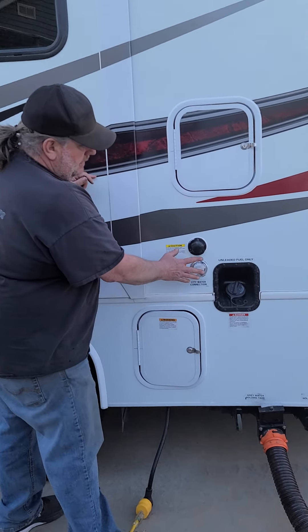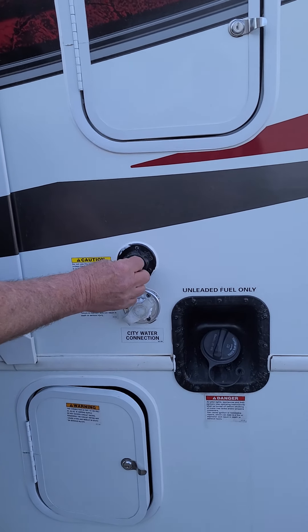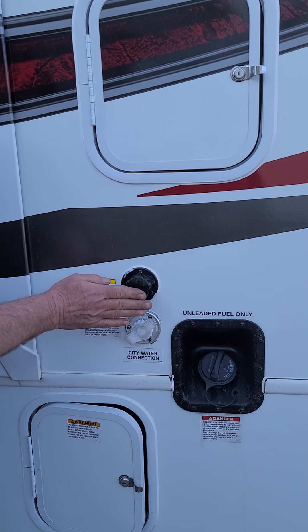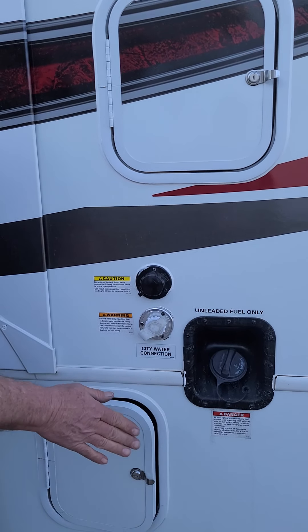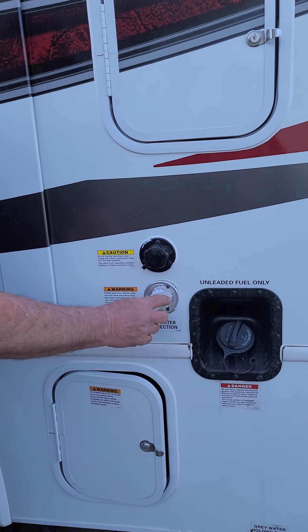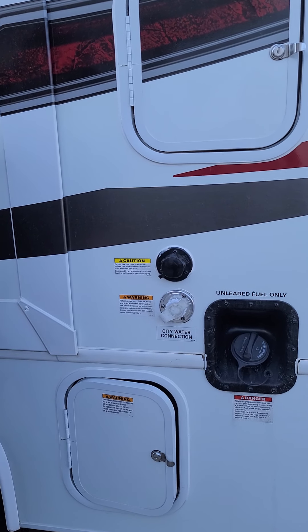These are your water connections for the city. This one is to flush the black water tank — you don't necessarily need to do it if you need to dump the black water; don't worry about flushing it out, we'll do it next time. This is your city water hookup where you would hook up that white hose with the blue line on it.